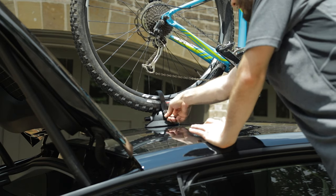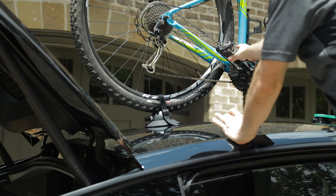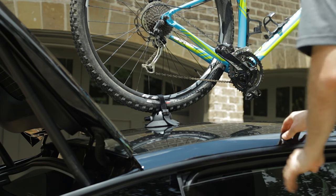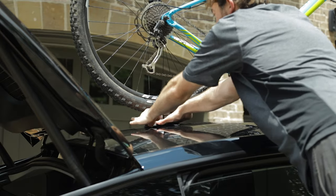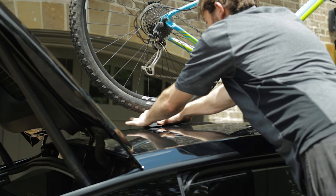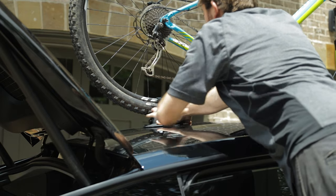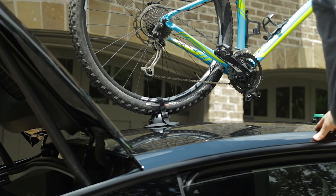Go ahead and tighten down the rear suction cup. Make sure your pedals are not close to the roof — position them so you can apply the strap to hold them in place. Tighten down the rear cup the same way as the front: keep hitting the plunger until the white is completely gone. Now this is secure and we just need to secure the pedals and we'll be good to go.